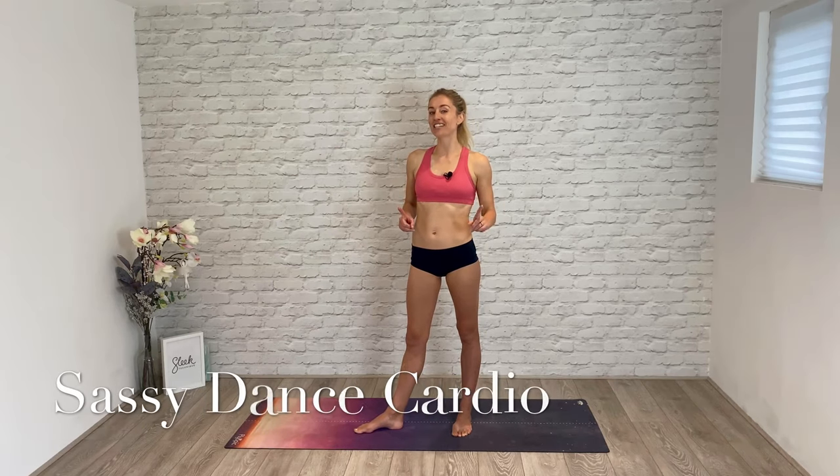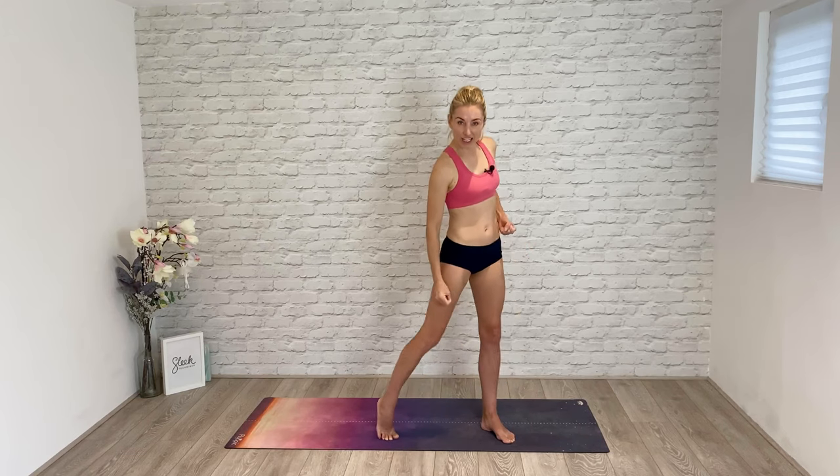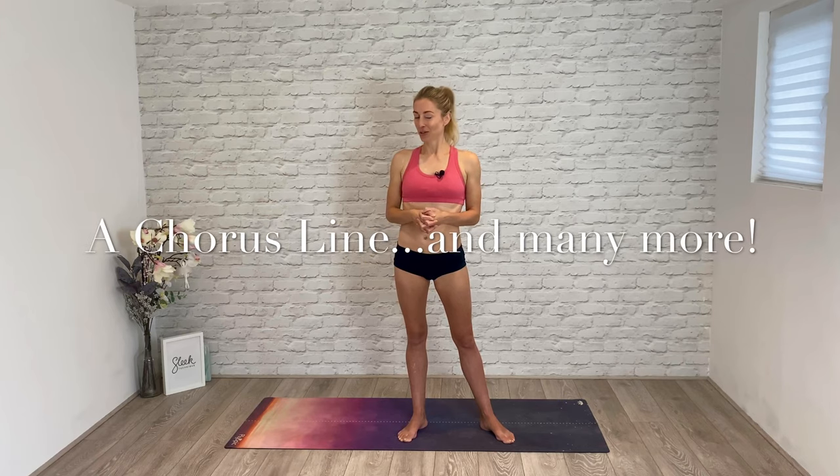Hi everyone, Flick here back with you from Sleek Ballet Fitness, but today there's no ballet. Today I'm going to go through a sassy dance cardio workout that's going to lift your heart rate, and if you stay with me right to the end I'm going to break down one movement that not only lifts and firms your booty but gives you really long strong lean lower body muscles. I trained as a ballet dancer and was in the West End doing musical theatre work with incredible choreographers in shows like Chicago and Shoes at theatres including Sadler's Wells — so trust me, I know what a sassy workout is. When you're ready, join me.